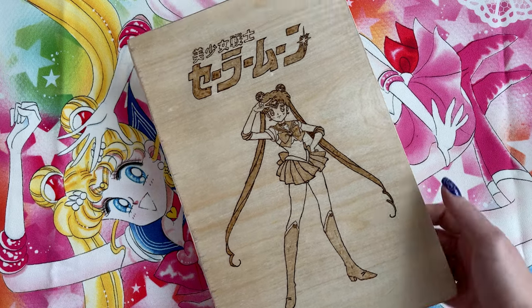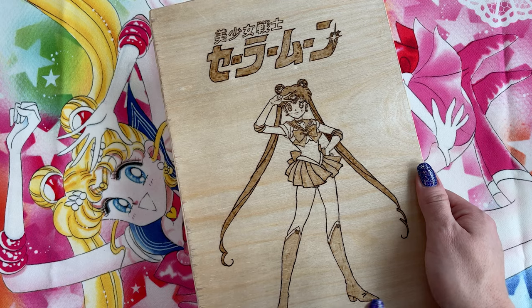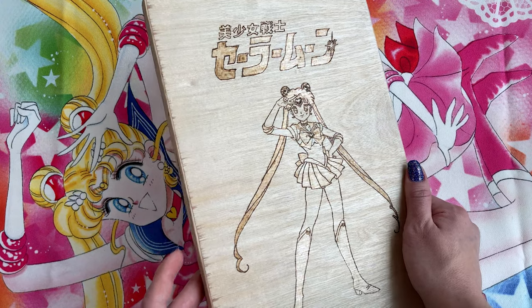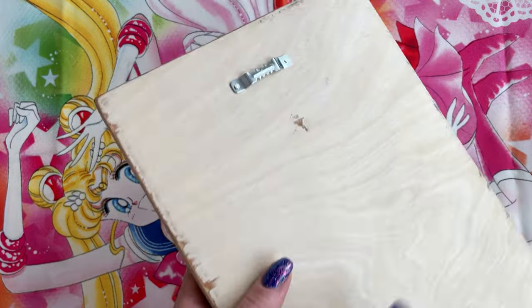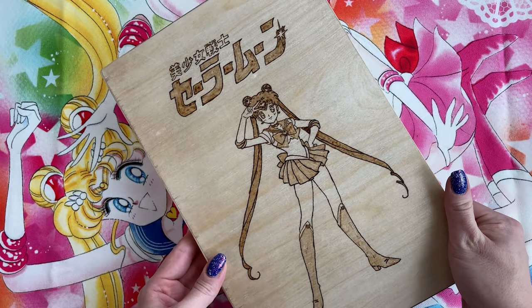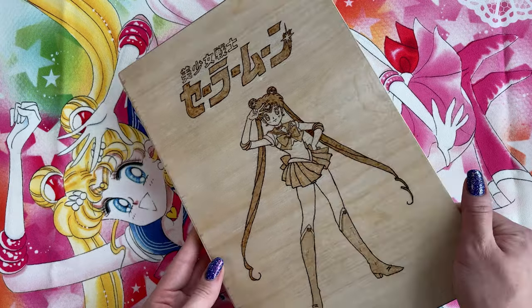This was also a Christmas present from this past year. This was actually made by my cousin, and my grandma gave it to me for Christmas. This is a pretty hefty piece of wood that my cousin ended up etching with this art of Sailor Moon, and it's kind of shiny, which I thought was really cool. They also put a little hanger on the back so I could hang it up, and I've had this hanging in my Sailor Moon room for the past couple of months and I absolutely adore it. I don't know if he does stuff for sale, but if he does I will definitely link it down below.